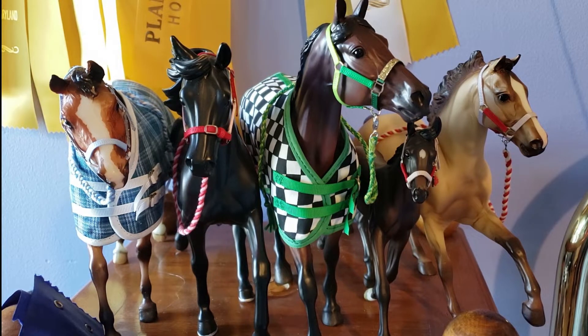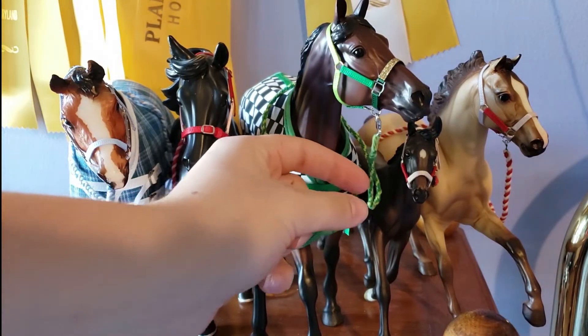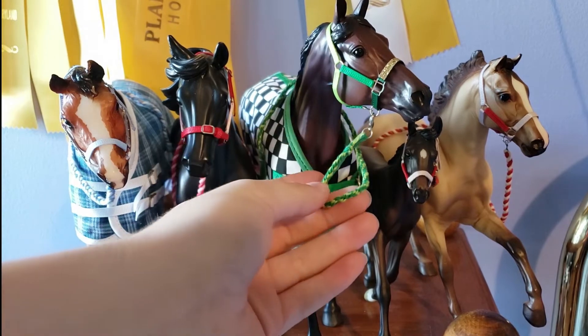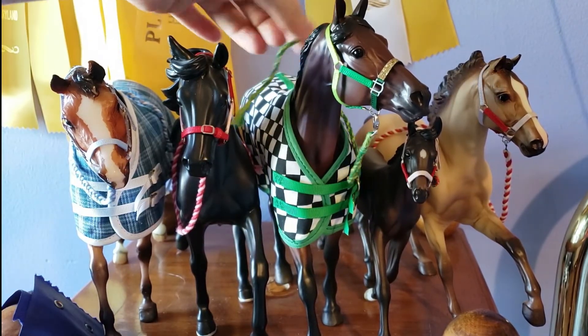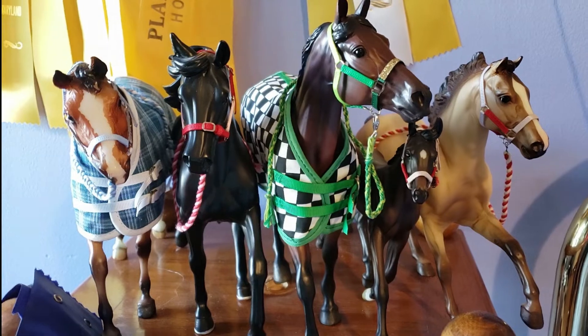So these halters are the ones that have already gone through the club. You can see January, February, March, and April. April was the Marin Fole set. This lead rope is actually my handmade lead rope — it's not the one that came with this halter, but it matches so well. Everything else is made by her, other than the blankets on this one and this one.